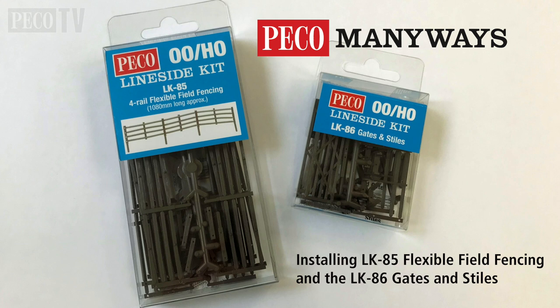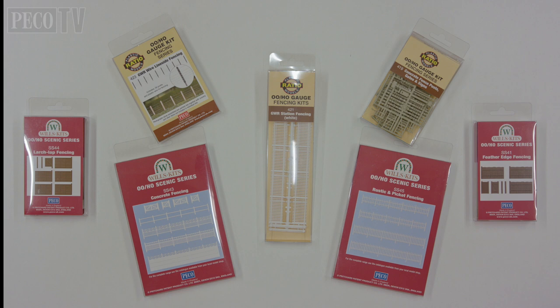In this film we're going to show you the Pico Lineside LK85 flexible filled fencing and how simple it is to install on your layout. We will also take a look at the LK86 gates and stiles. These kits are part of a massive range of fencing products that Pico produces. There is a fence to suit every situation.